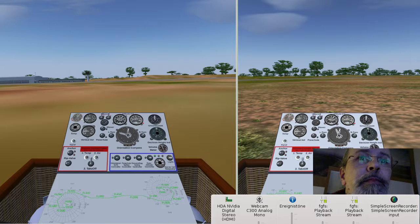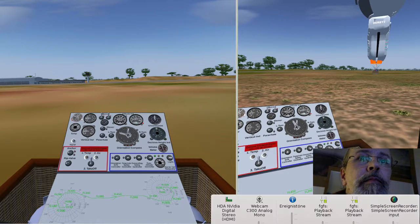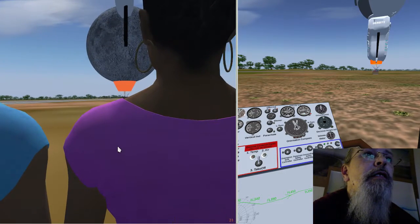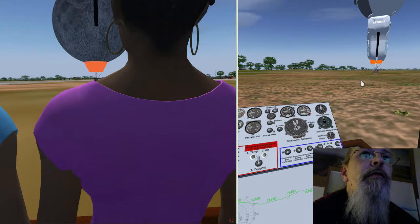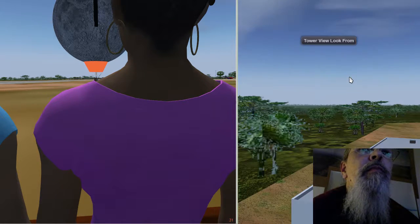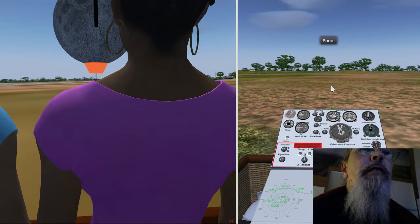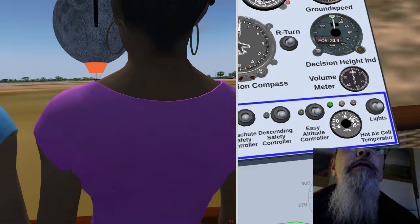I'll just make the burner on. We can see the passengers in the balloon and we see the other balloon too. We are waiting for both balloons to come up and take off. Of course, with so many passengers, we need a starting temperature of more than 80 degrees.